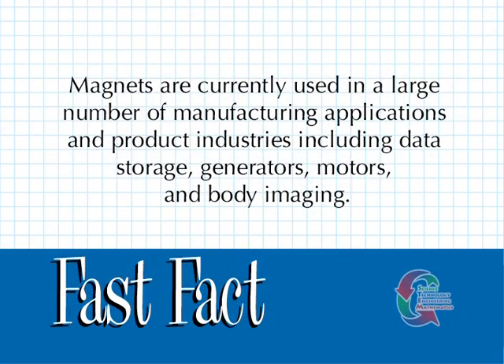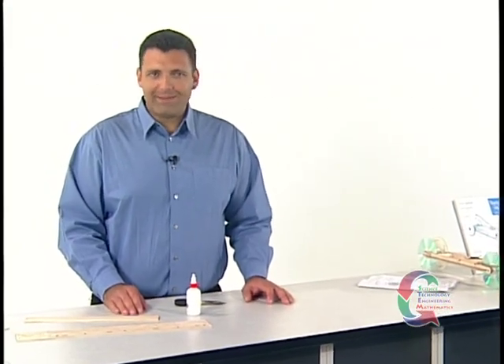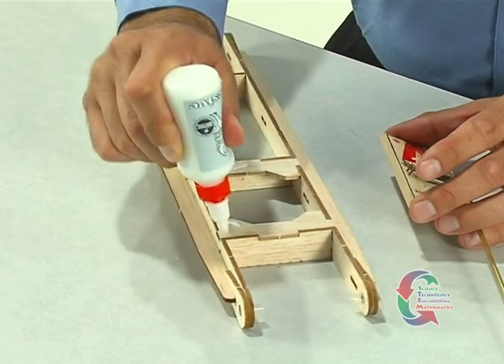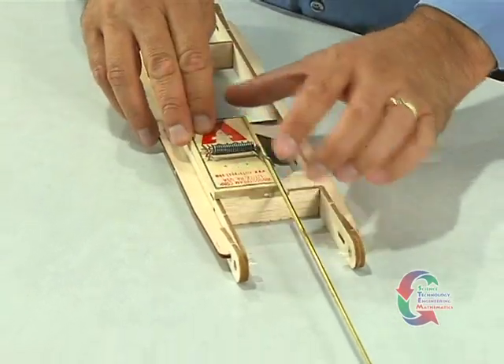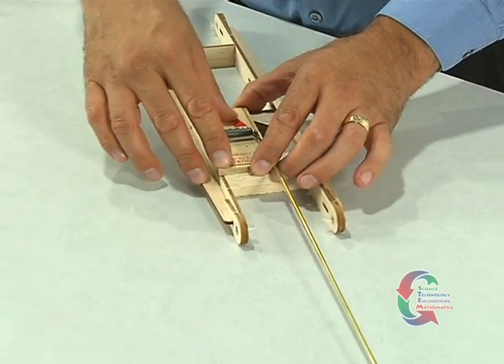Magnets are currently used in a large number of manufacturing applications and product industries, including data storage, generators, motors, and body imaging. Now it's time to attach the mousetrap to the chassis. With the lever arm extending toward the front of the vehicle, glue the mousetrap to the upper right corner of the deck and right side rail. At this point, you'll need to allow the glue to dry approximately two hours.